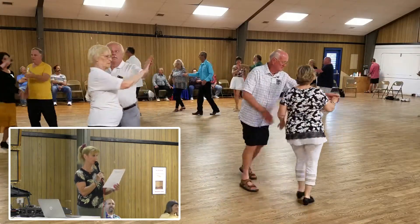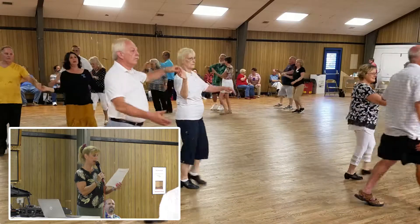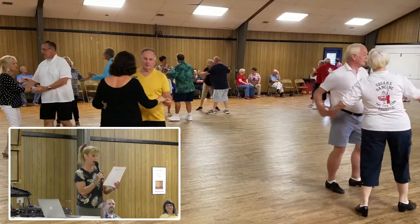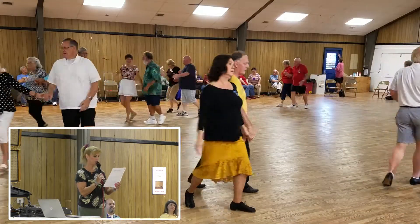Lace up. Now lace back. Face each other. Butterfly. Face to face. Back to back. Now side draw close twice.